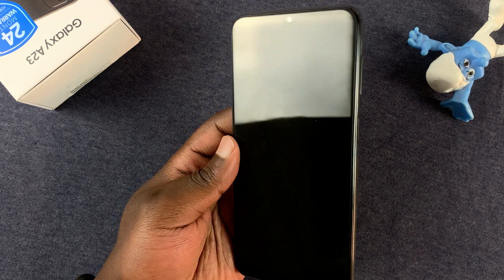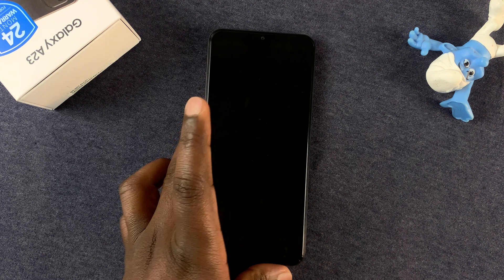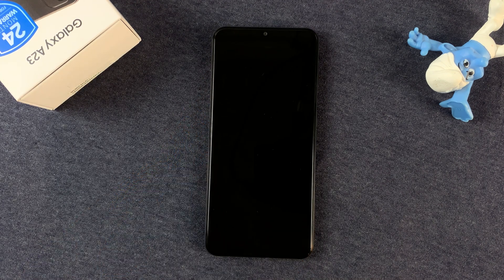There you go — that's basically how to false shutdown your Samsung Galaxy A23. Thanks for watching. Leave your comments and questions down below, and good luck.